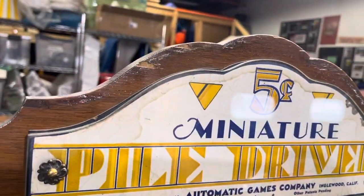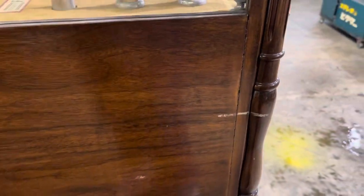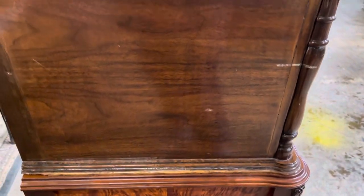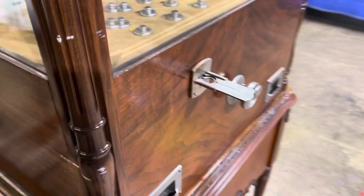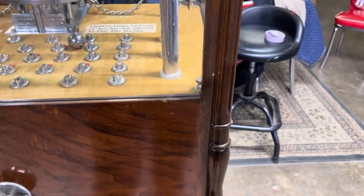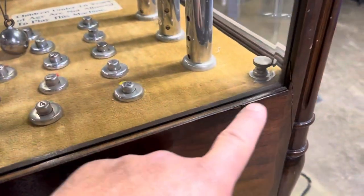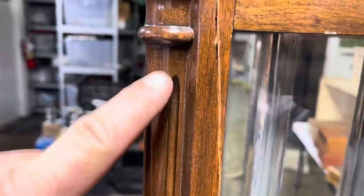We do have some chunks missing, but there's some damage over here. Obviously, for something this age, it's really in incredible condition, to tell you the truth. Not too many times you see machines of this age look like this. But you do have some hairline cracking, and I see it up here on the right side of the cabinet.